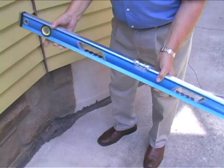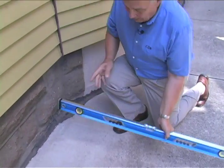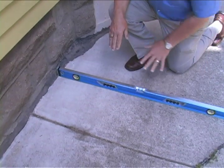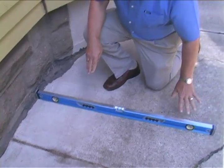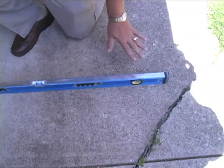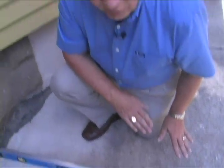So check the pitch — you do that with a level. You can use a long one like this, a four-foot level, or a shorter one; it doesn't really matter. You're looking for a pitch of about a quarter inch per foot. Over a four-foot length like this, you'd like the house side to be about one inch higher than the outside edge of the level. That allows for water flowage away from the house.